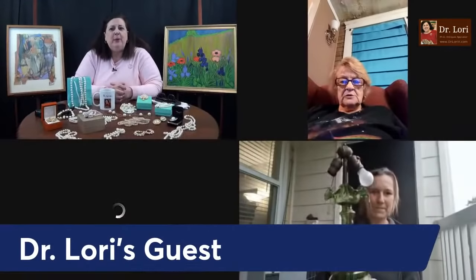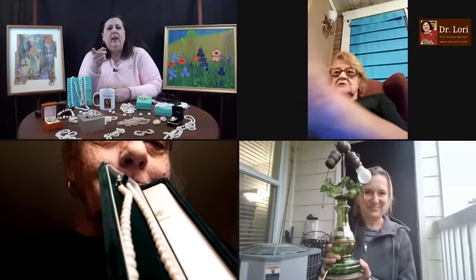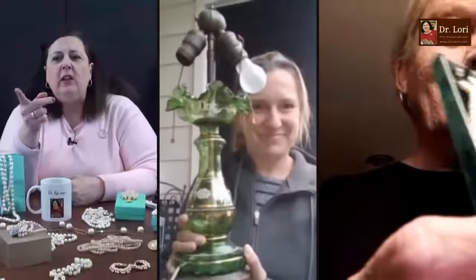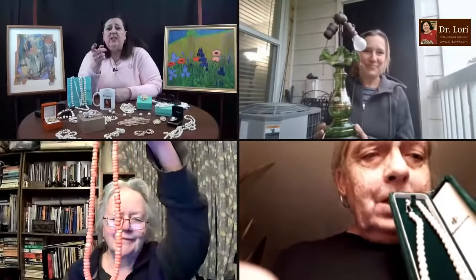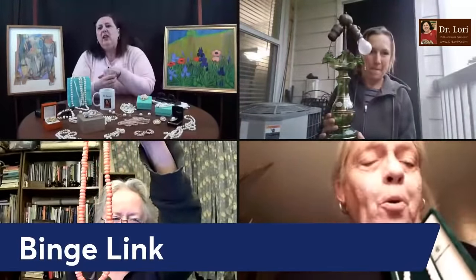Don't forget about the binge link. How many of you have used the binge link? The camera's not horizontal — it has to be horizontal. You've been using it? It's easy to find. You can find it at DrLoriV.com — scroll down the Specials and Shop page. Easy to find, big red button. Let's take a look at this lamp — looks like it's glass.